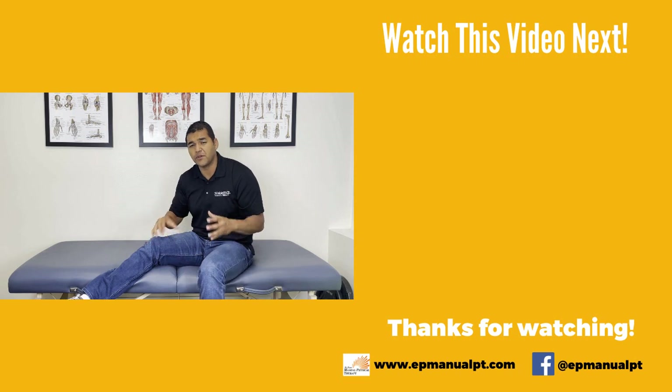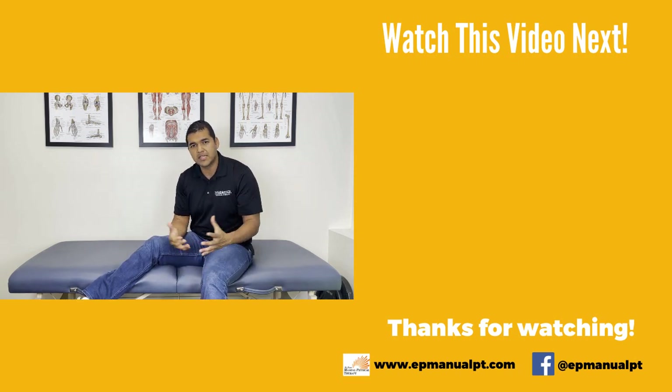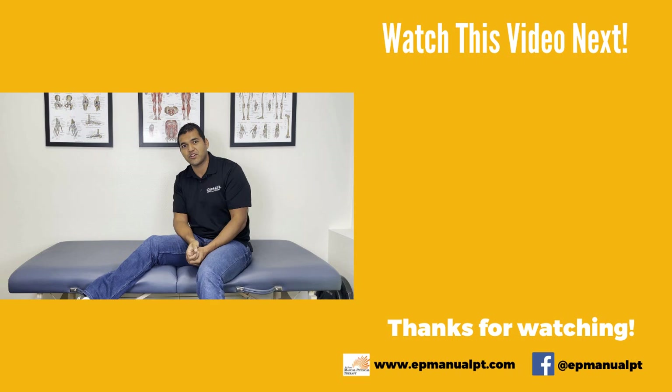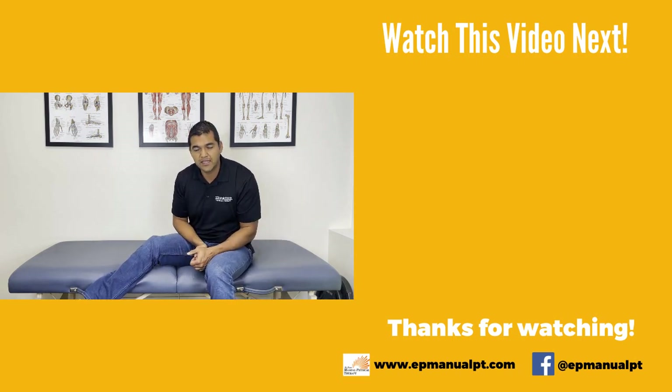I hope this video was helpful for you. If you've got any questions whatsoever, drop them in the comments — we're happy to answer them and we get to them about once a week, sometimes more. If it was helpful for you, please give us a thumbs up as well, and don't forget to subscribe to our channel so that you don't miss out on any of the helpful videos that we post every single week. Best of luck to you in your knee pain. Bye-bye.